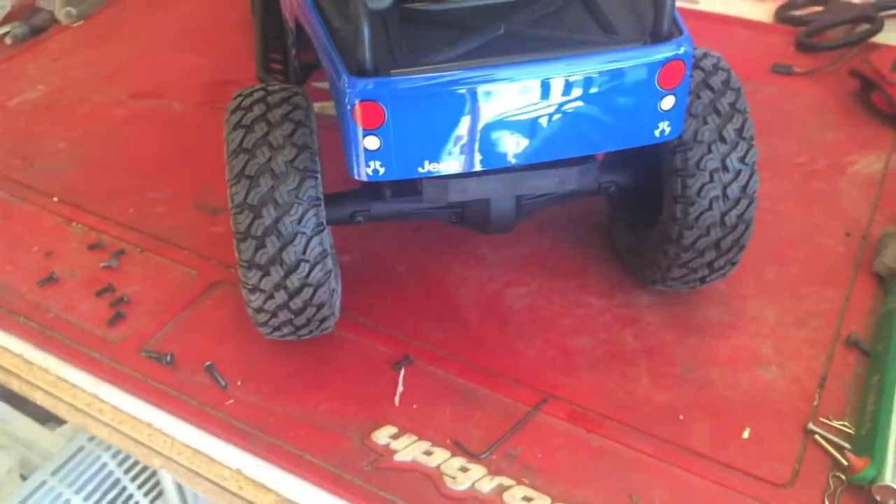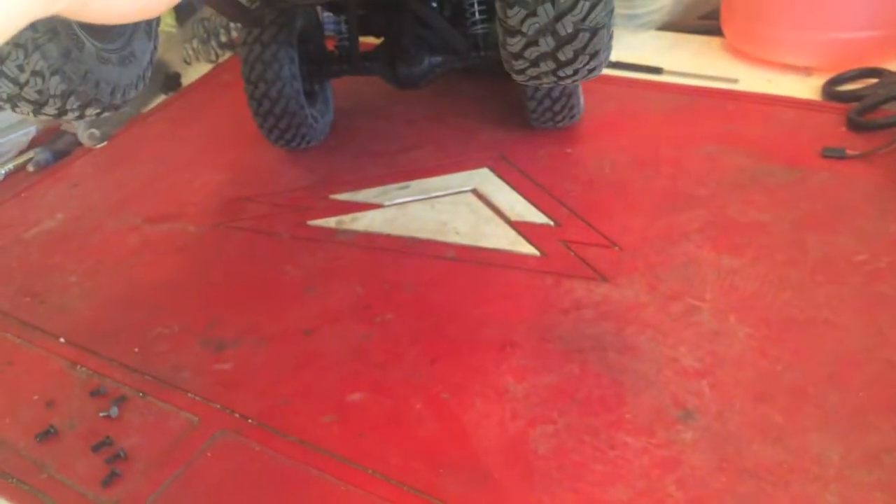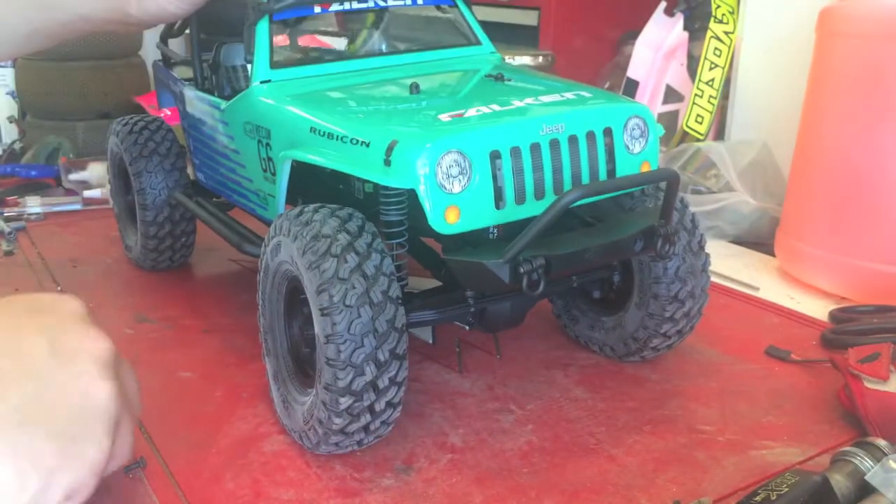They've got a steering wheel in there, a dash cluster, rock sliders. It is a bare back, just like the kit — it doesn't have a real back bumper at all. But who needs those, right? It looks pretty good. We'll take off the body and see what we've got going on under here.